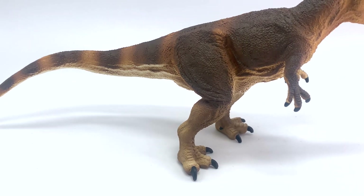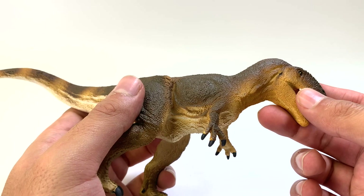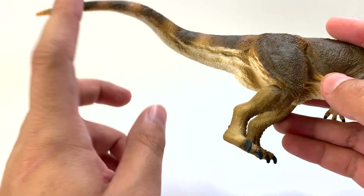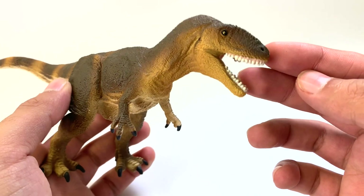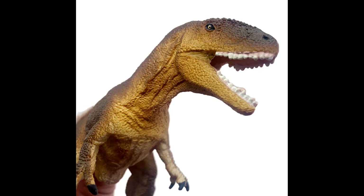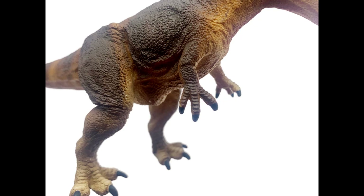Let's get started with the Safari LTD figure. I already like the color of it — a nice brown with some striping in the back and a tan color underneath. Not unlike the T-Rex from Jurassic Park, but that's where the differences stop. Unlike the T-Rex, Carcharodontosaurus had a much smoother skull, so they didn't have any brow horns. Looking at the teeth, they're not very well sculpted or individually painted, so I'll take points off for that. The arms have three fingers, just like its cousin Giganotosaurus.